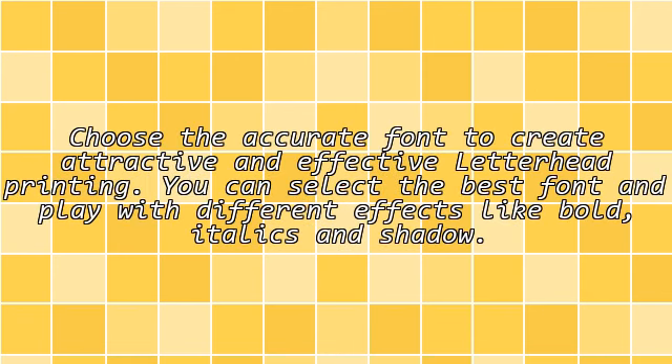Font: Choose the accurate font to create an attractive and effective letterhead. You can select the best font and play with different effects like bold, italics and shadow.